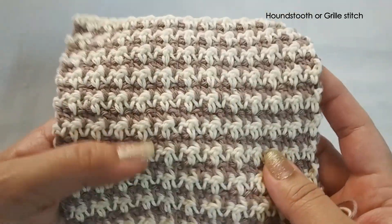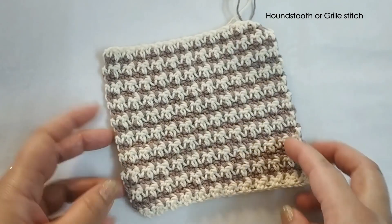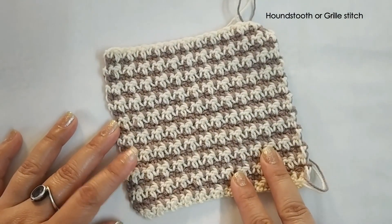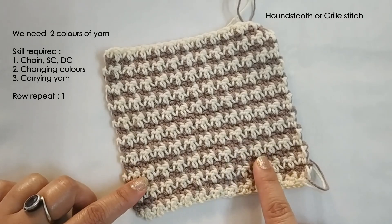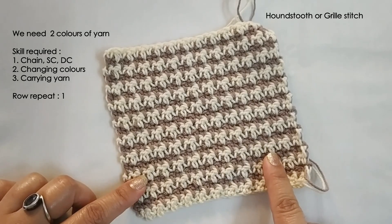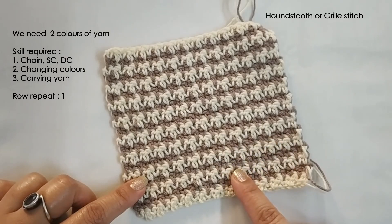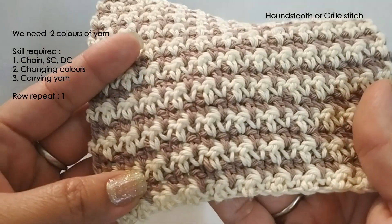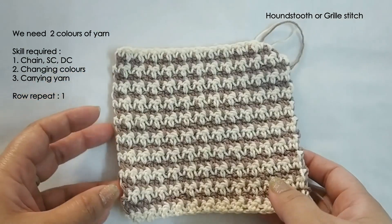So if you use contrasting colors, the stitch is really beautiful. We always need two colors of yarn and the prerequisite skills to make this stitch are: you should know how to make a chain, a single crochet, a double crochet, how to change colors, and how to carry yarn. We will see how to do all of that, but even if you already know any or all of these, you can easily make this stitch.